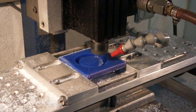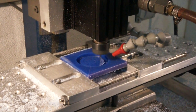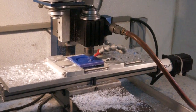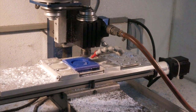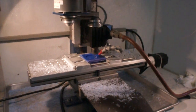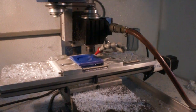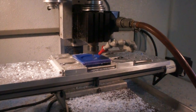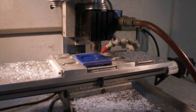I've already done the roughing pass, so what you're seeing here is the finish pass using an engraving bit — a very, very small engraving bit. It's 1/8 inch in diameter, has a 10% taper, and the tip is 0.003 — that's three thousandths of an inch at the tip. Extremely fine, very small bit, and also very fragile.